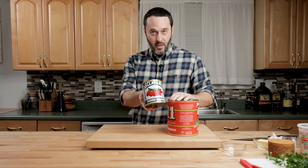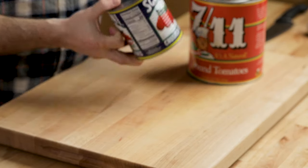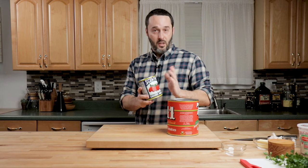To really duplicate it, we're going to use the same tomatoes that they use. Sclafani is something you're going to be able to find in a lot of places, and you can find these on Amazon. They sell them in 12 packs on Amazon.